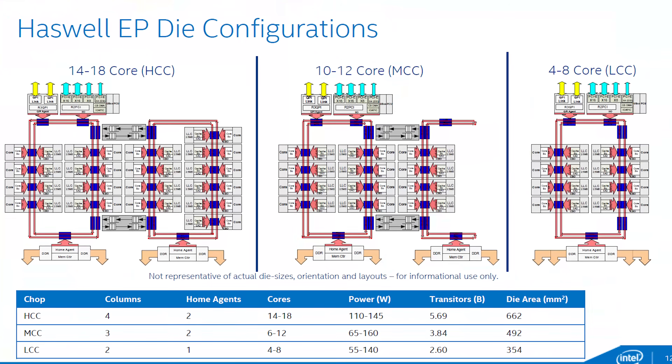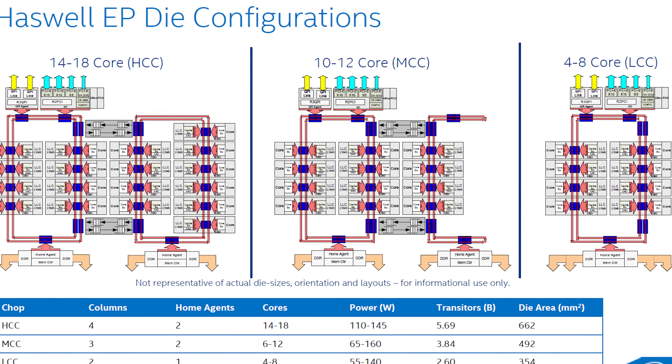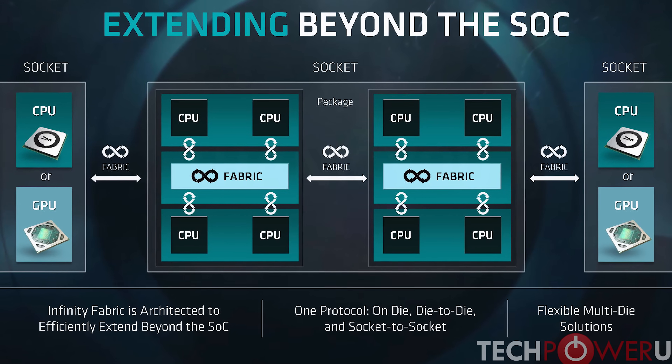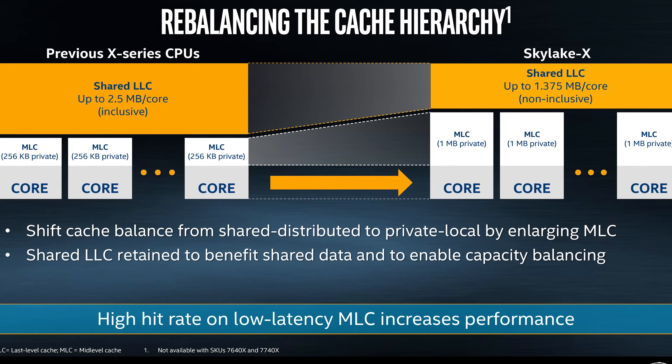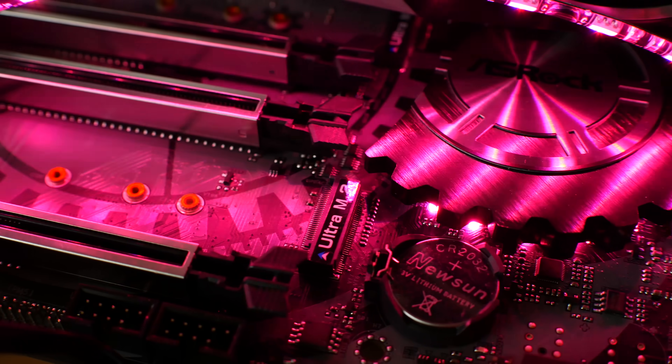On the ring bus, as core counts grew, Intel found themselves with exponential power increases for efficiency. To counteract this, we now have Skylake X. AMD, on the other hand, uses what they call the Infinity Fabric to connect CCX modules. One thing to note with the 7900X is it has a reduced level 3 cache size and an increased level 2 cache size, which had everyone second-guessing how it would pan out in productivity and gaming.